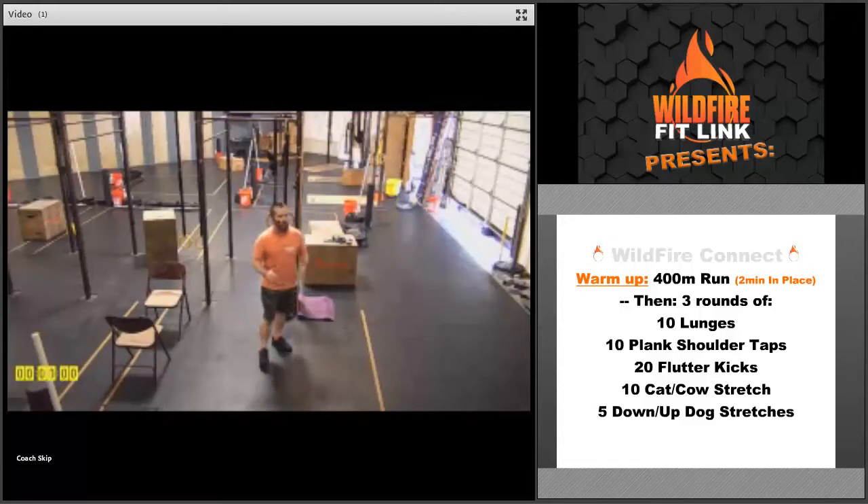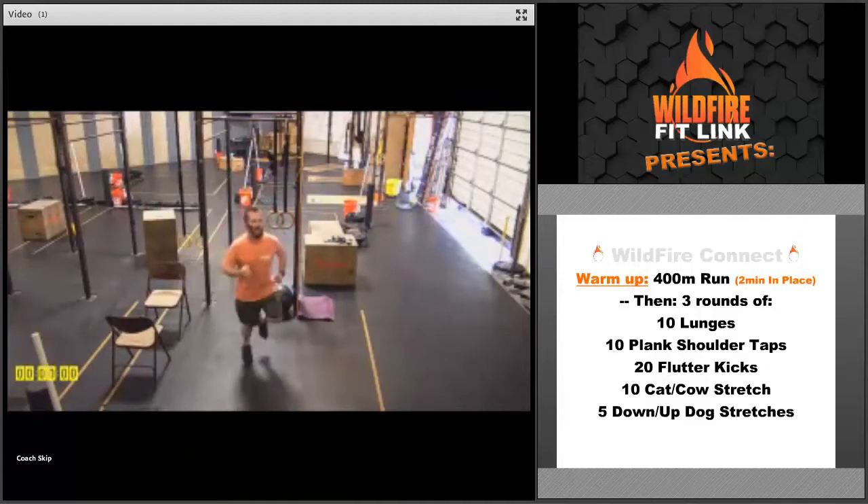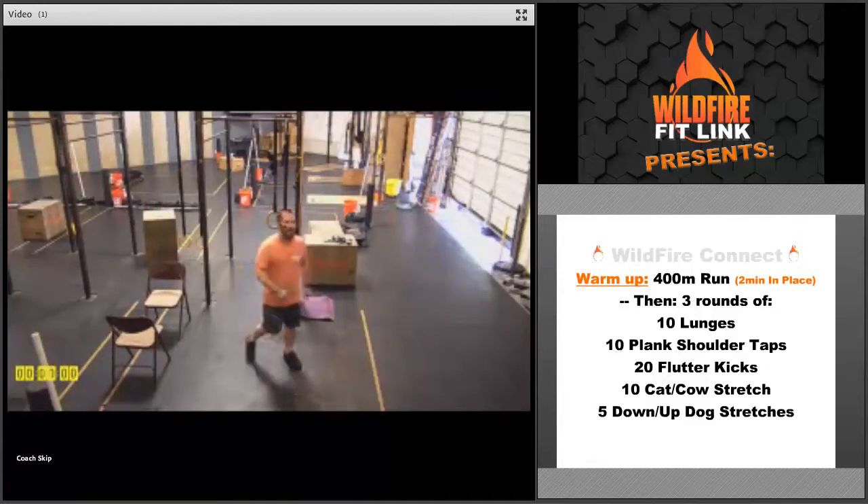We've got a warm-up today — 400 meters. If you don't have the distance down, go a minute out, a minute back, or just two minutes of running in place. Make sure you get everything moving, get that heart rate up, move those arms and legs together and really get it going.